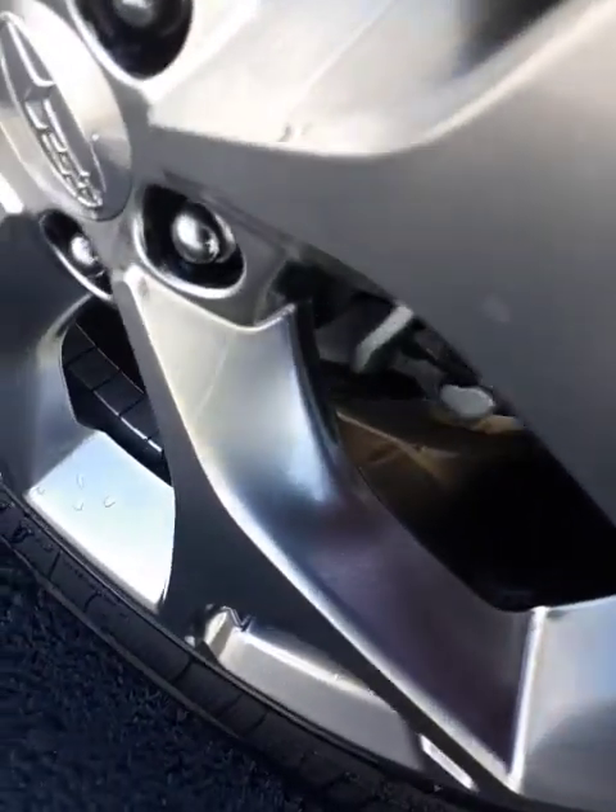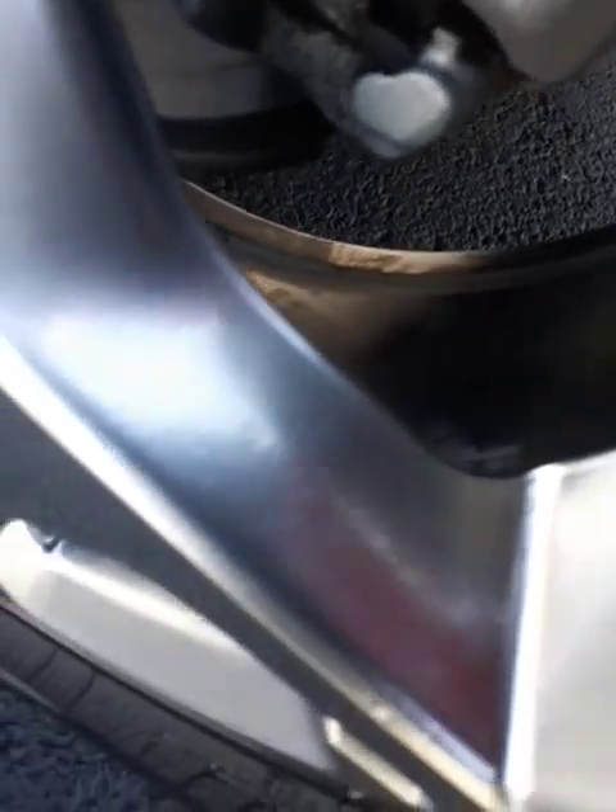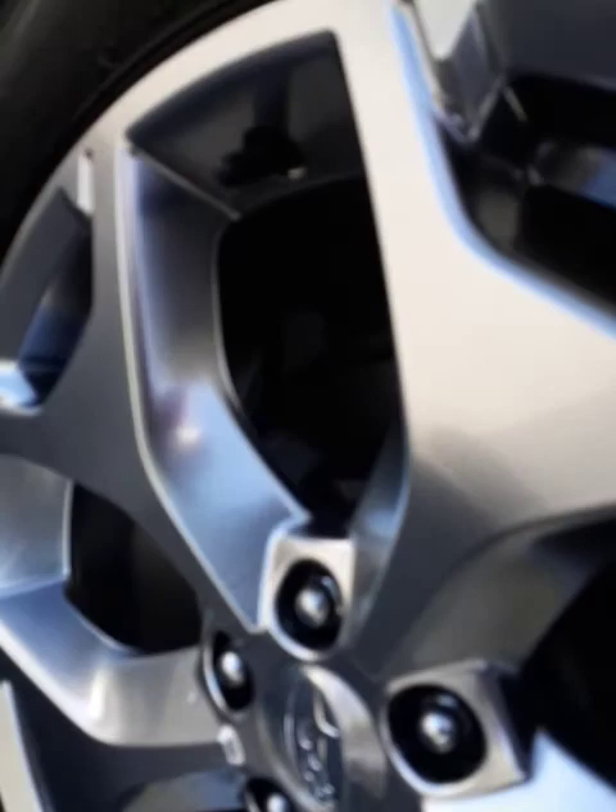As always, we clean out the inner rim of the tire. It takes a lot of time to do that. We clean the rims as best we can, and the wheel wells also. I like to see the wheel wells shine — I think it matters a lot.